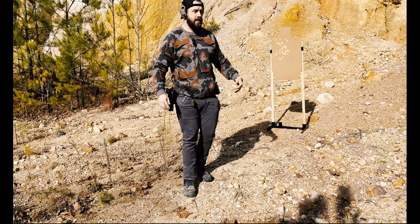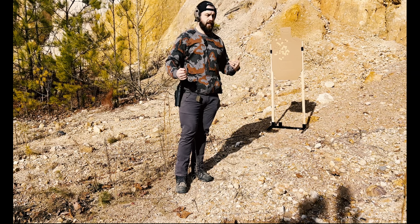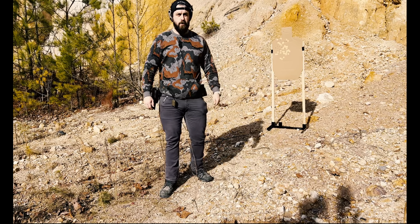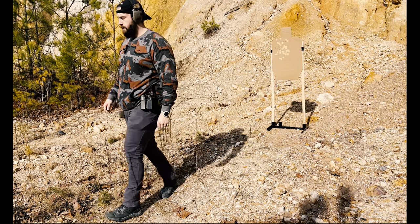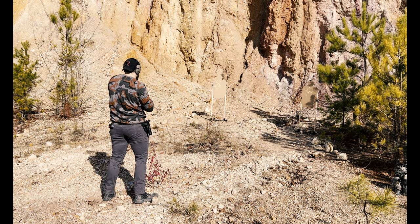The main thing I want to end on is: get out here and train, do drills, find a range that's not static where you can move. Hone in on your accuracy. Without further ado — remember, resistance to tyranny is obedience to God.